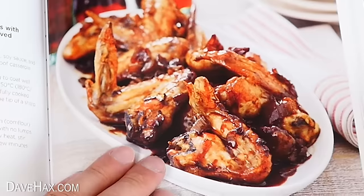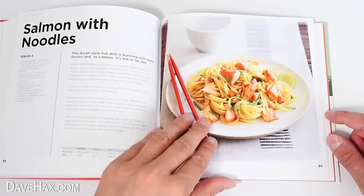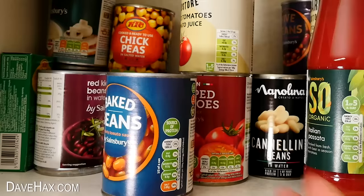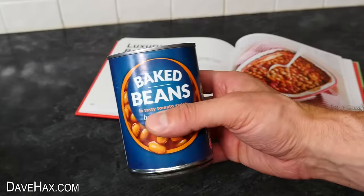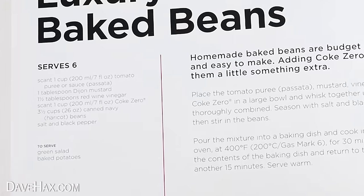We do get some delicious looking recipes — warm winter goulash, glazed pork chops, Coca-Cola ham. These Coca-Cola chicken wings look good and I'll be making them later. But first I'm going to try something a bit more simple: luxury baked beans. I saw this picture and thought it was going to be just a can of baked beans mixed with some Coke and spices, but when I actually read the recipe, it's clearly a bit more involved.